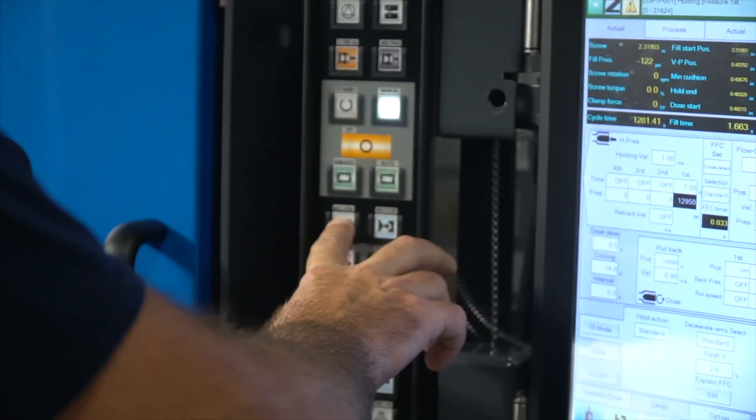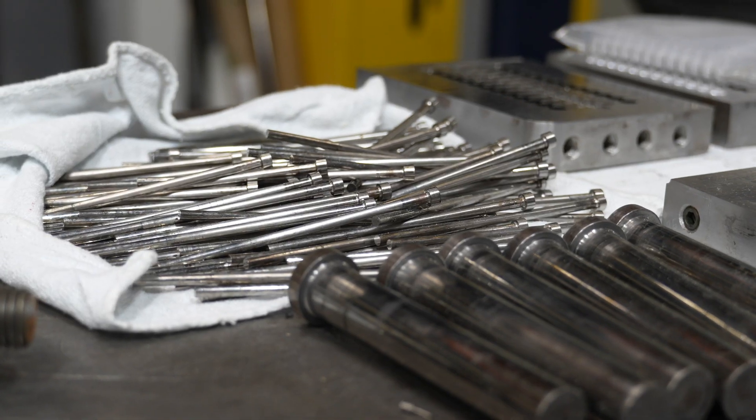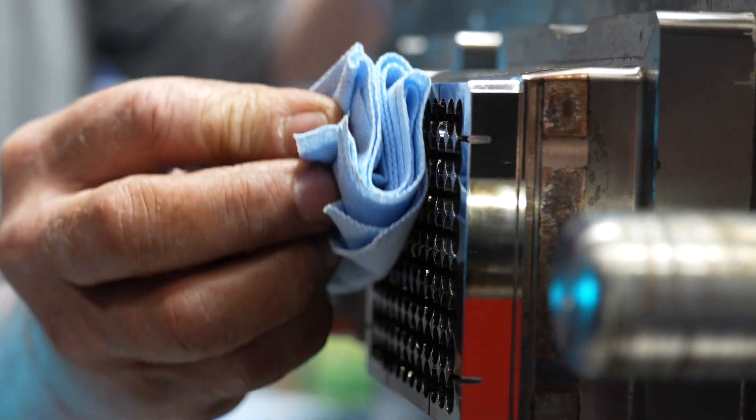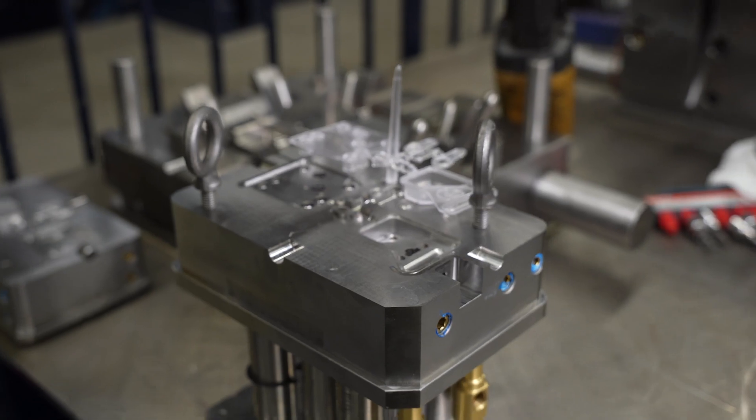Other considerations include the thermal conductivity of the tool, which can impact cycle time during production, as well as the machinability and polishability of the steel, and the cost and longevity — which is why working with an experienced toolmaker is crucial to choose the right steel for your application without spending more than necessary.